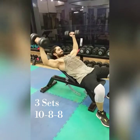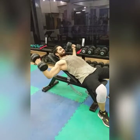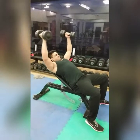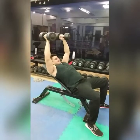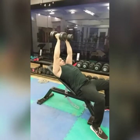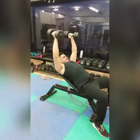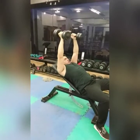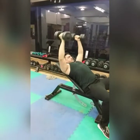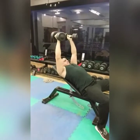The fourth exercise is incline dumbbell flyes. Place the dumbbells on the floor between sets. You don't need to use heavy weight for this. We will have 3 sets: 10 reps, 8 reps, 6 reps. It's a good workout — chess will give shape, fibers will get worked, and blood flow to the chest will increase significantly.